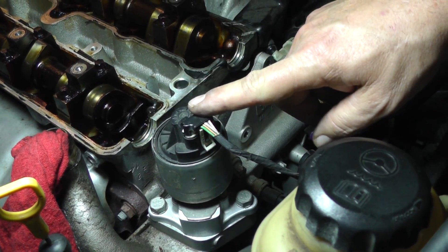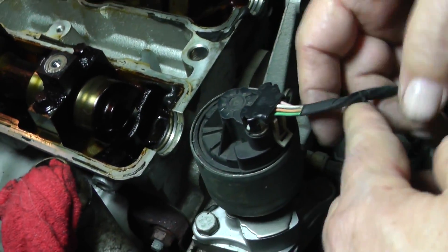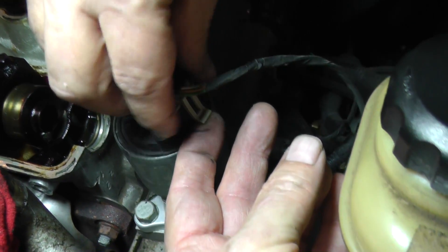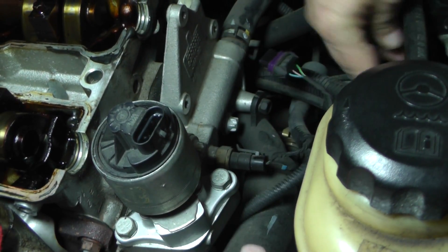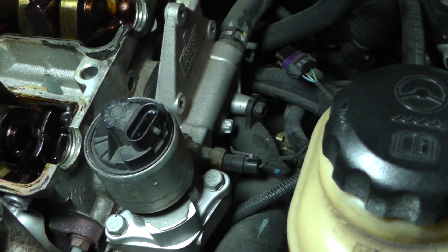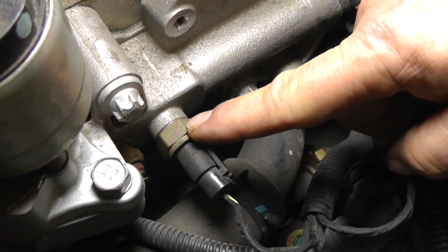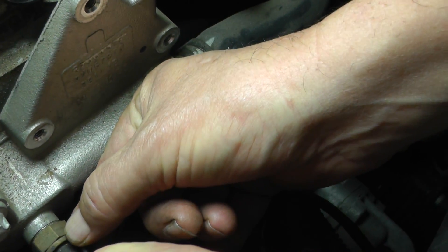We're going to disconnect the connector for the EGR valve. You can see the little tab — just lift it back a little bit, and while you lift it back it should ease itself right off. Now we're going to remove the connector from the engine coolant temperature sensor. Again, here's your tab — lift it back slightly and while you hold it back, just slide it right out.